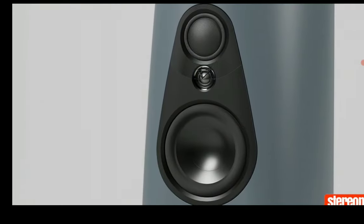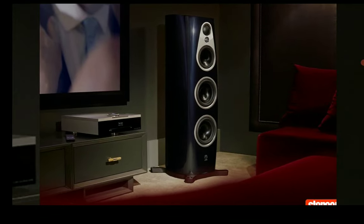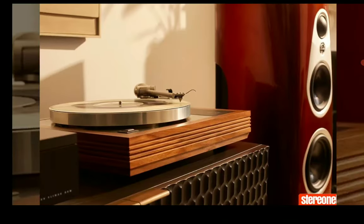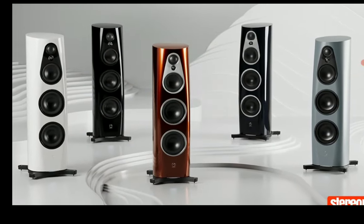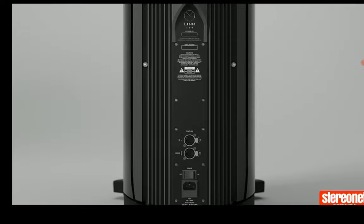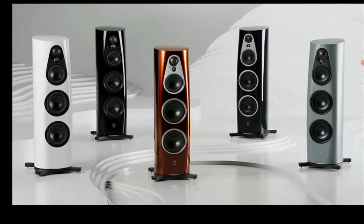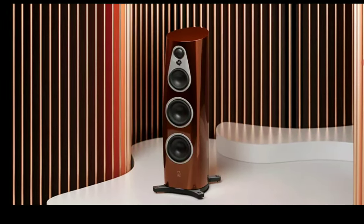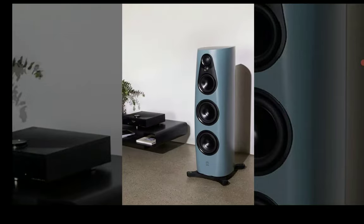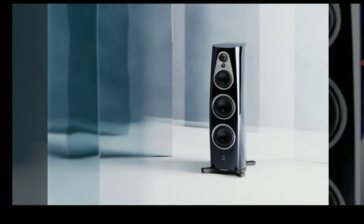You will also have a 64-millimeter midrange dome crafted from thin-ply woven carbon fiber, and then a 190-millimeter upper and a 220-millimeter lower bass driver unit. These are the drivers you will find inside these speakers.